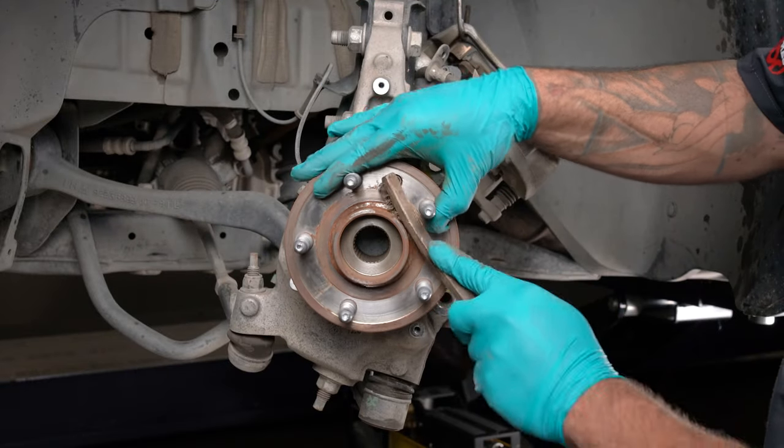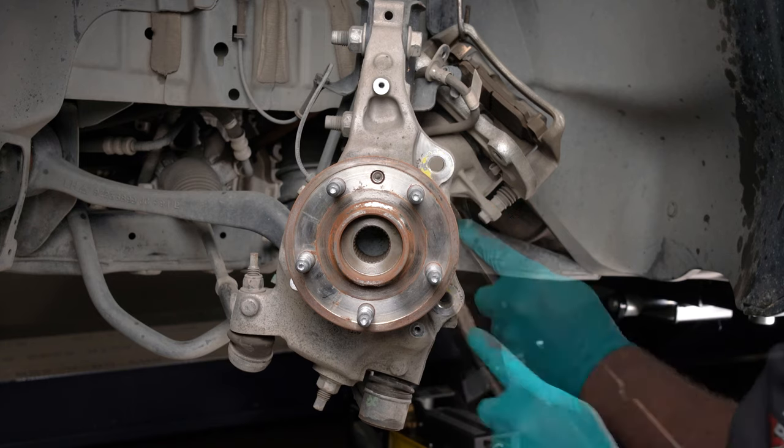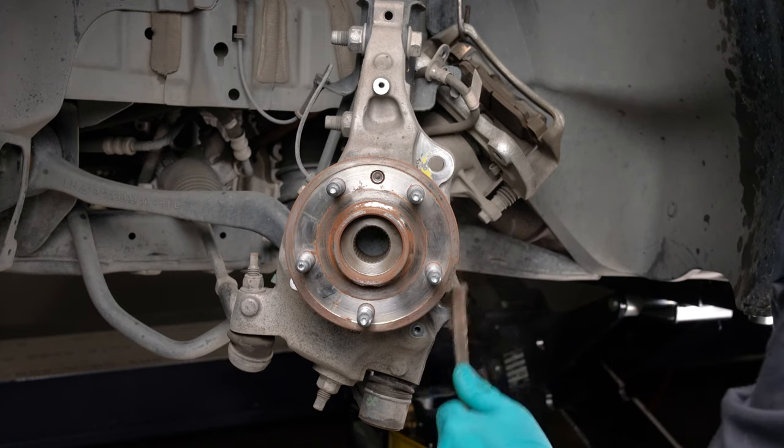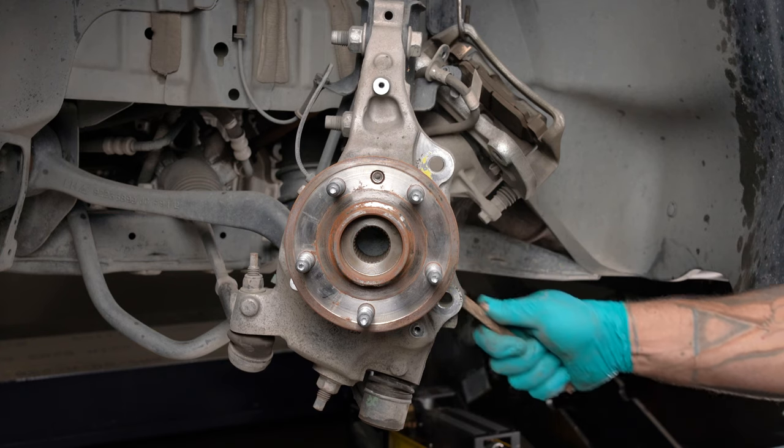Using a wire brush, remove any nicks or burrs on the axle hub and upright that may interfere with the installation of new brake components. This car is super clean, but with some cars, now would be the right time to degrease the mounting area of the spindle.